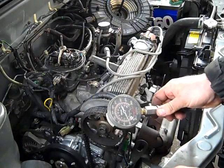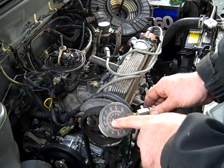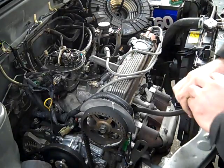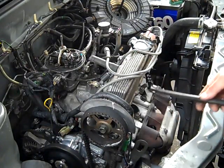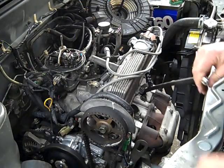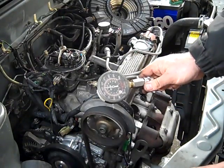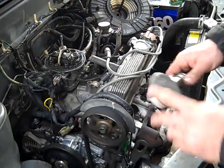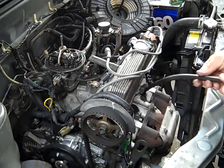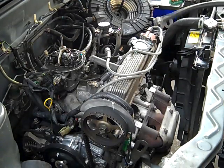Go ahead and crank it over. You can see we're up to 150 pounds. We'll do the last one and it'll be 150 pounds or less. Go ahead and crank it over. It's right around 150 pounds. The longer you do it, the more it's washed out. If we go back and do cylinder number one again, it'll probably be down to 135 or 125 pounds.